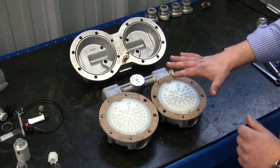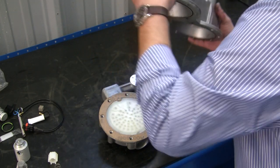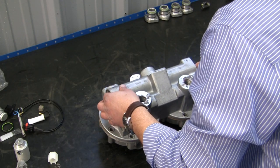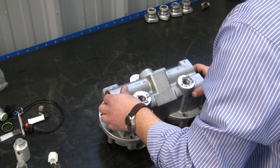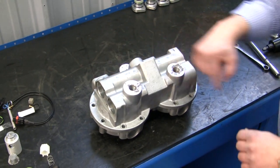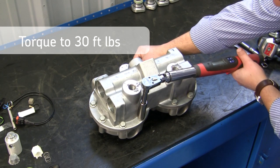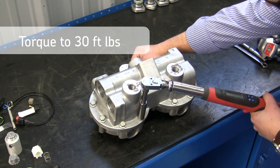Now that we have everything together, we're going to go ahead and put the housing right on the plate. Install your housing bolts, making sure that you torque them down to 25 to 30 foot pounds. We're now doing our final torque, getting it up to about 30 foot pounds.